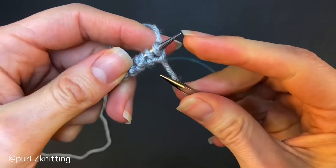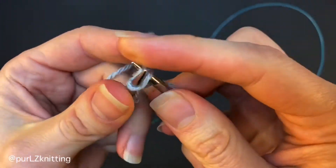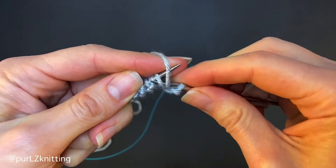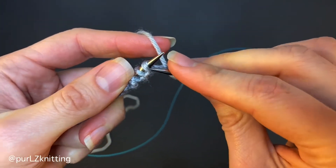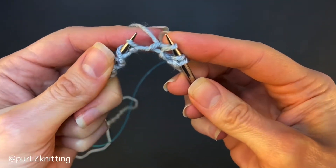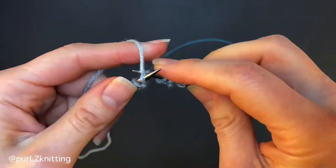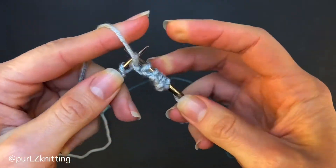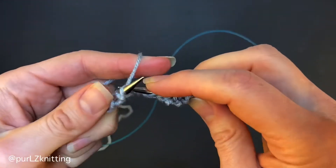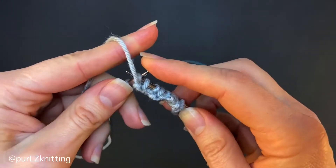The next two rows will be identical. Knit the first stitch of the row, then slip the next stitch purlwise with the yarn in front. Then knit the following stitch and slip the next stitch purlwise with the yarn in front. Keep working like that for the rest of the row. You're still working with the smaller size needles. These next two rows create that double knit fabric for the semi-stretchy edge and can be eliminated for a fully stretchy edge.